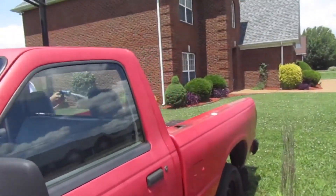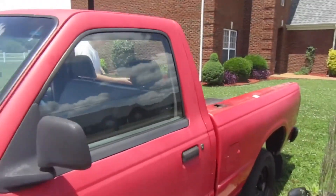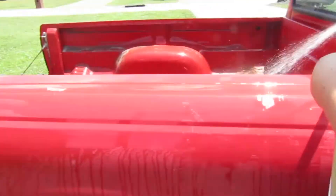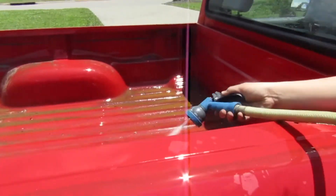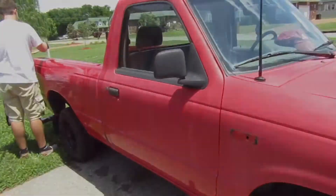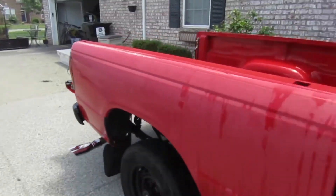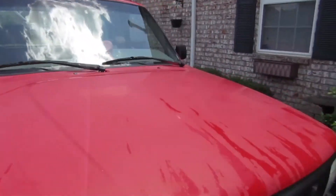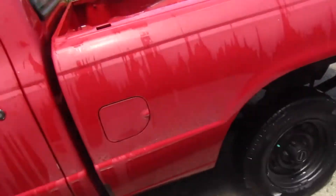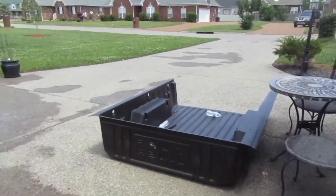We just pulled it out, we're in the process of washing it out. Pretty nasty. That was so nasty. We'll get back to you when it's done and all cleaned out. We just got done — looks a lot better. Look at that tip! The bed looks a lot better. It's still not perfect, but we're about to put the liner back in.